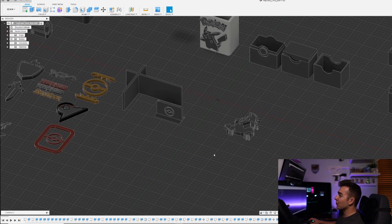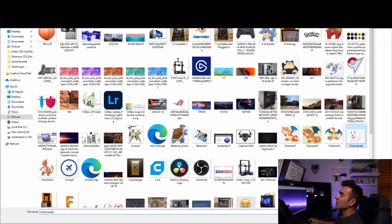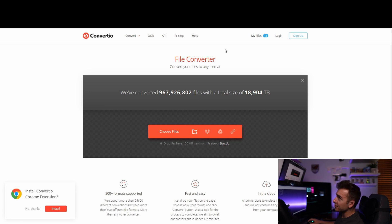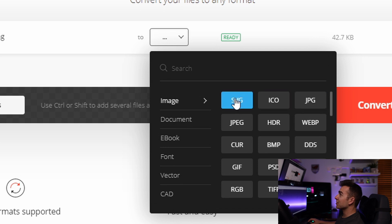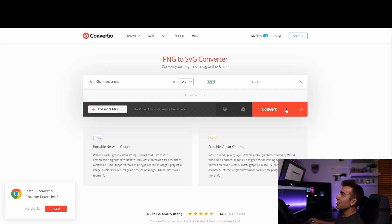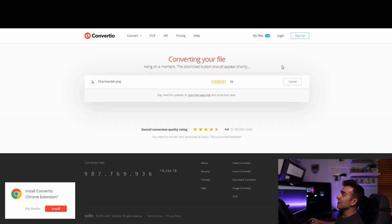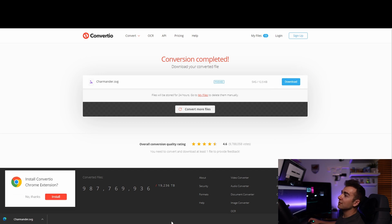First things first, you're going to need a PNG or JPEG image file. From there you can convert it using a free converter — Convertio is what I use. You just select your image file; I'll go ahead and pick this one. That brings you to the file converter page. Right now this is a PNG and we want to convert it to an SVG. Click the dropdown on Convertio and SVG pops up towards the top, or you can go to Vector Image and select SVG from there. Click Convert, and once it's ready, click Download to get the SVG file.